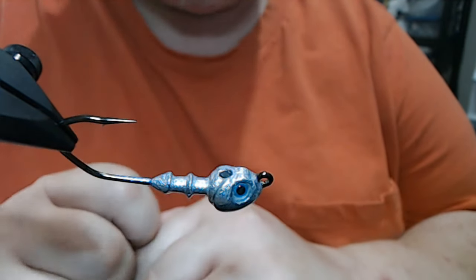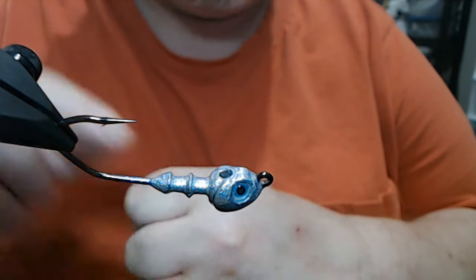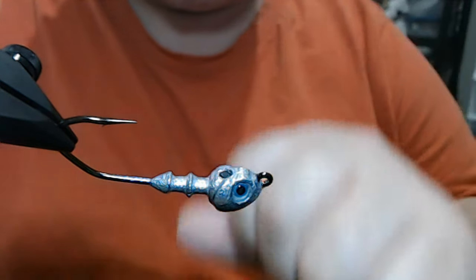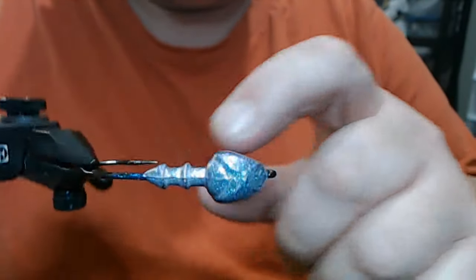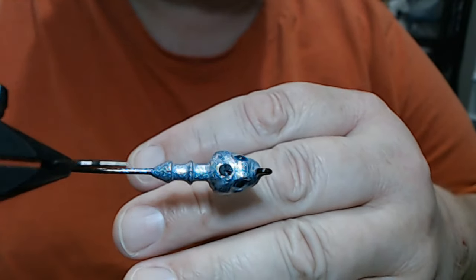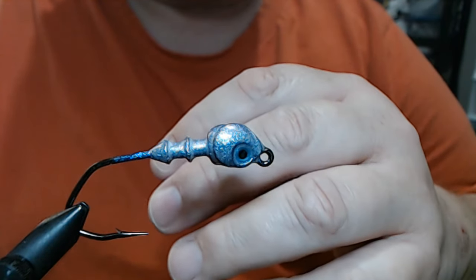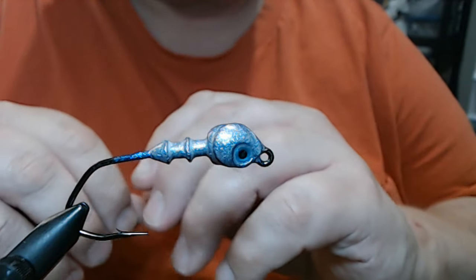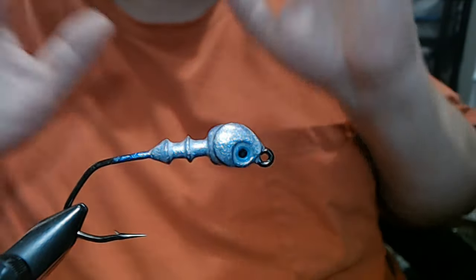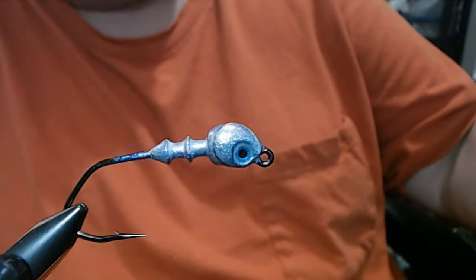I'm just playing around with some of these new paints and I'm stoked over it. It's a game changer as far as flash is concerned. You want something that's going to reflect light from a distance — this thing is it. Anyway, enough of me blabbing on.